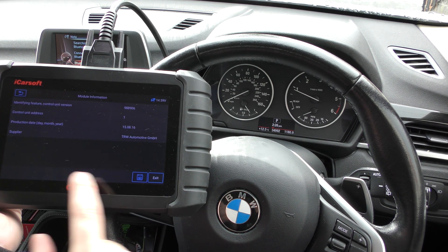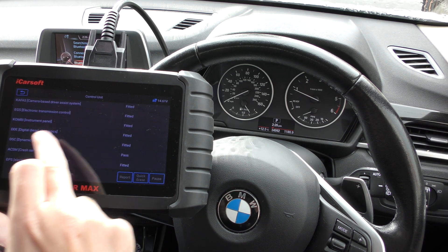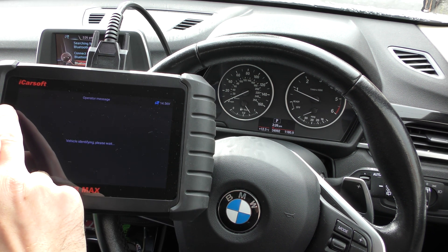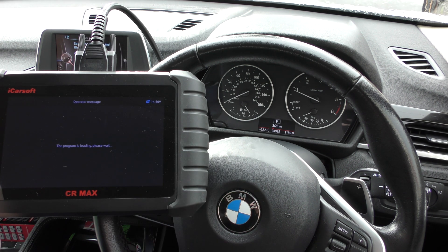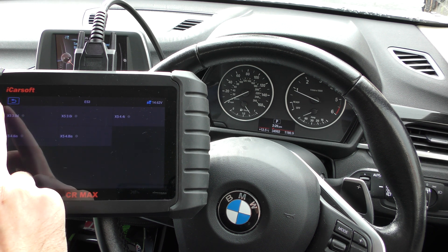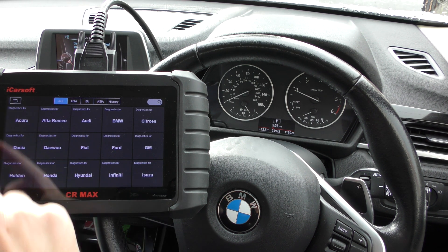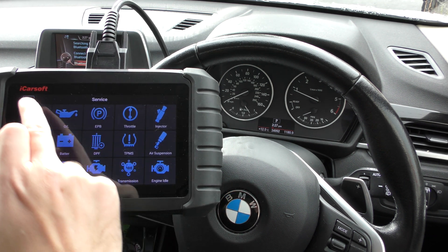That's really all we were trying to show you in this video — just a very short demonstration of the iCarSoft CR Max kit. It's a very comprehensive tool, almost like a dealer garage level type kit. Getting back to the main menu, you've also got other service options and lots of different things you can do with this tool.